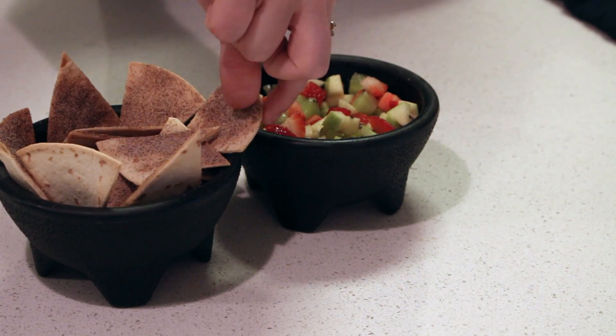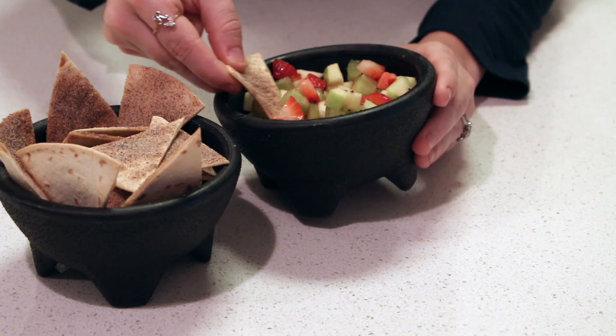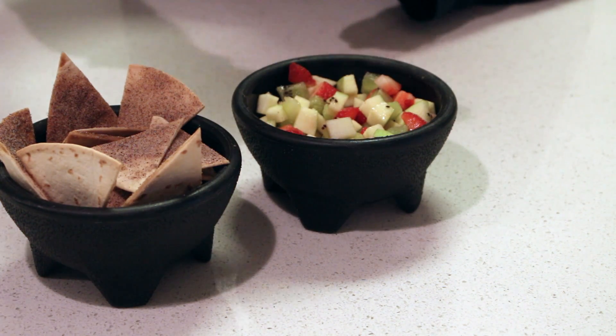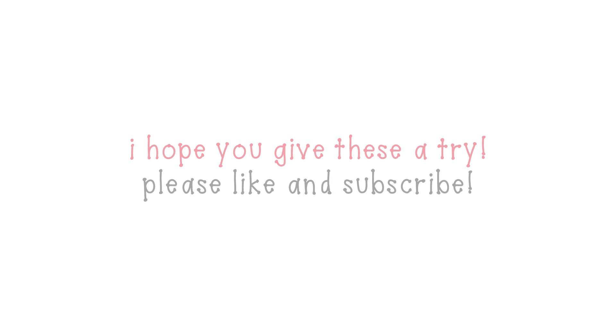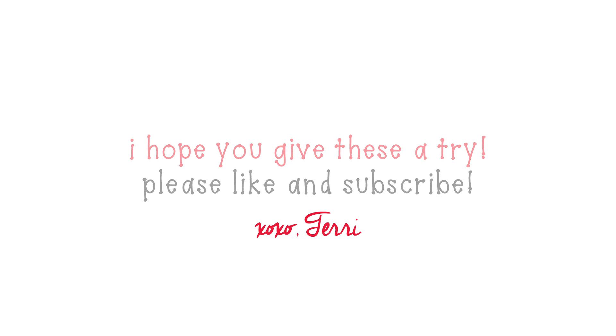You'll stir it in and mix it all together and you have the perfect healthy fruit salsa — so delicious, can't wait for you guys to try it out, hope you guys enjoy. As you can tell I really enjoy this fruit salsa and I hope you do as well. If you like this video make sure to give me a thumbs up, and if you're going to give it a try make sure to comment below and let me know. Thanks so much for watching, bye guys!